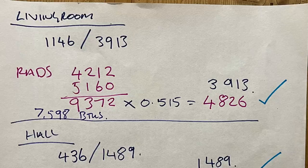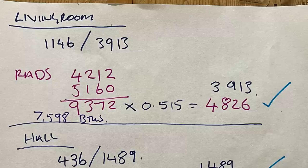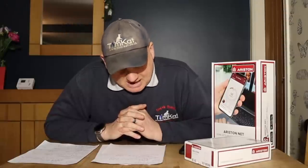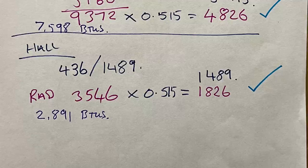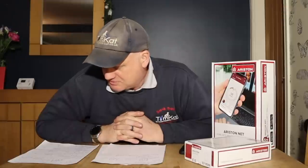The living room is quite big and requires 3,913 BTUs, but we've got two radiators in there and those together minus the correction factor give us 4,826 BTUs — so that's spot on. The hallway requires 1,489 BTUs and the radiator with the correction factor gives 1,826 BTUs. The boiler's been running a while and I said to my wife which rooms do you think are not getting warm enough — and she was absolutely spot on, she knew every room which wasn't getting warm enough.